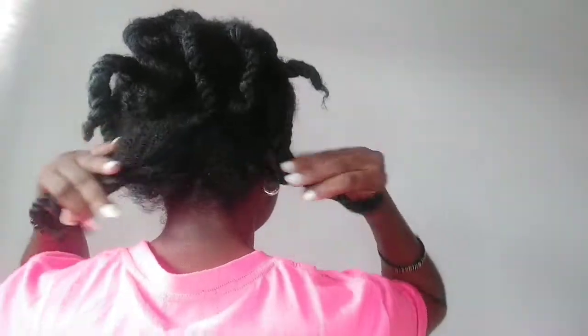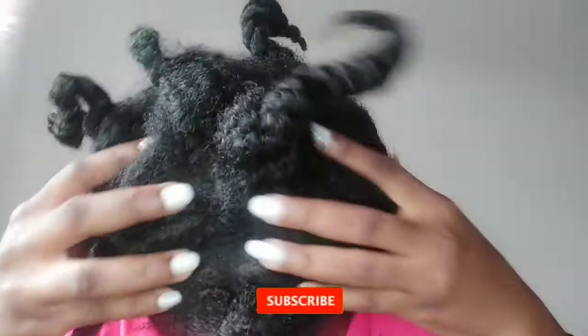Hello guys and welcome back to my YouTube channel, my name is Aisha. In this video it's a wash day routine video — I'm sharing how I wash my hair in twists. It is very easy to wash your hair in twists because it prevents the knots and tangles that could form when you wash your whole head of hair together.